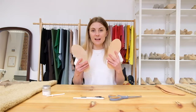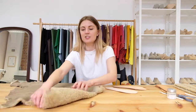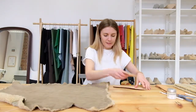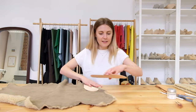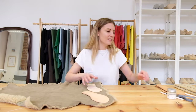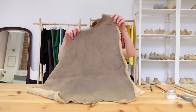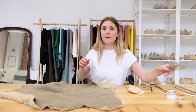First things first, let's cover these insoles. I've got a piece of shearling here — really cute. I'm going to flip it upside down, place my insoles on there, and trace around them with about a centimetre excess the whole way around. Once you've done that, it looks something like this.